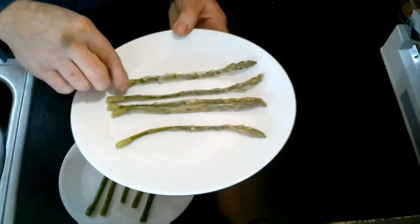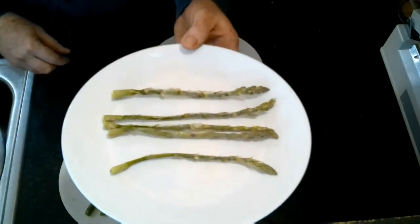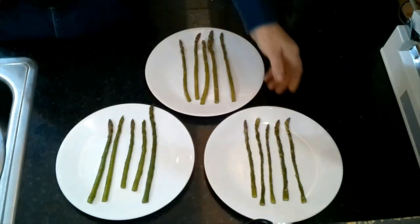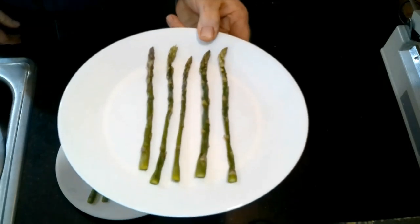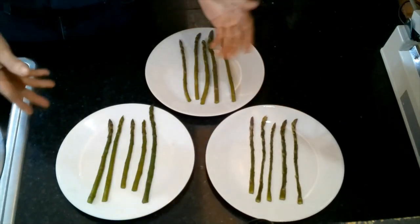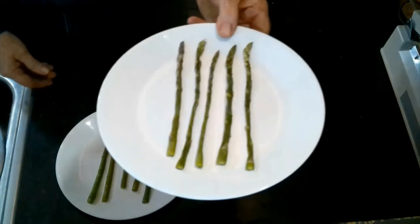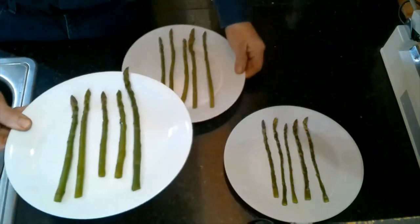The freeze-dried asparagus I haven't reconstituted yet — I just wanted you to see what it looks like. It's kind of shriveled up and really brittle, so I'm going to go ahead and reconstitute it so you can compare it to the other two. My asparagus has been rehydrated. I love my freeze dryer and have never regretted getting it, but there are just a few things freeze drying does not do well with, and I'm afraid asparagus is one of them.